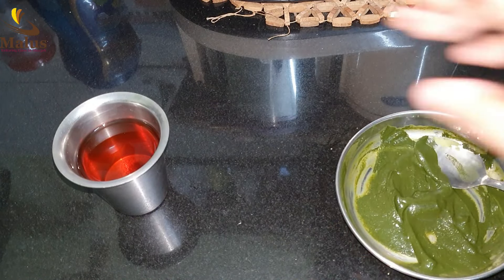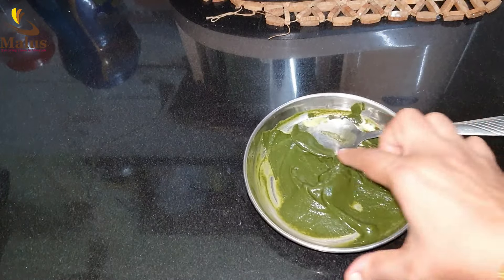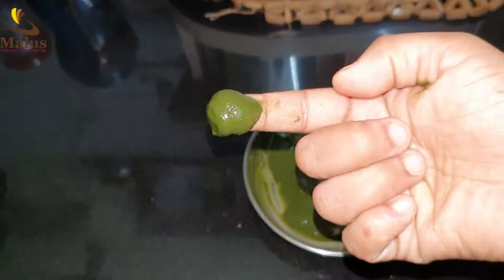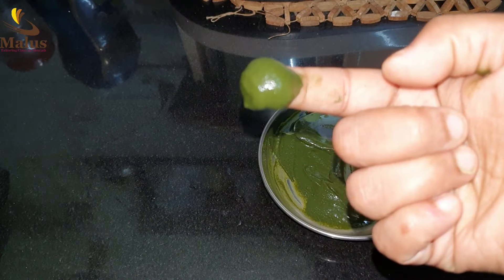Okay, now we need to add the paste. We will apply this paste. We'll try the mixture.